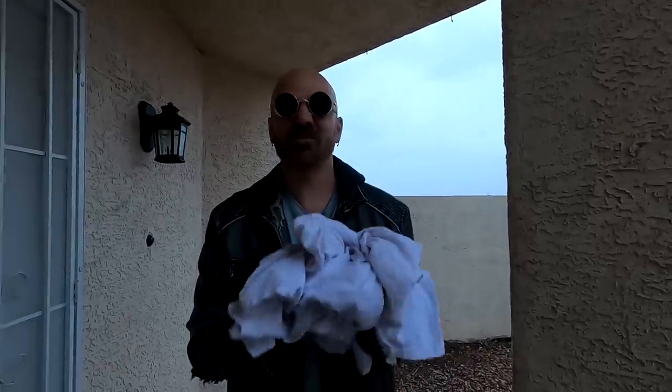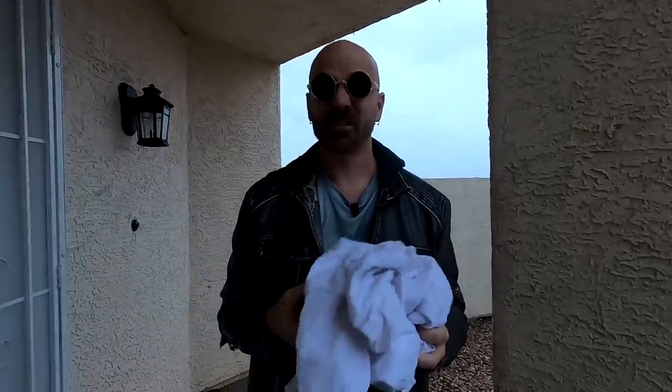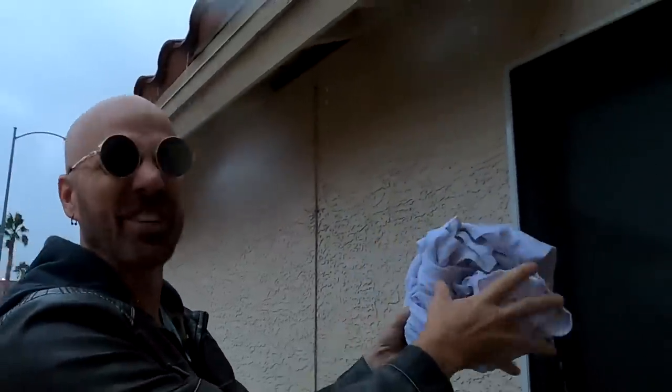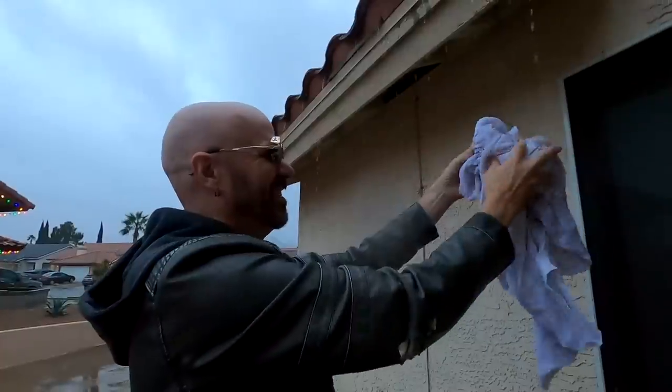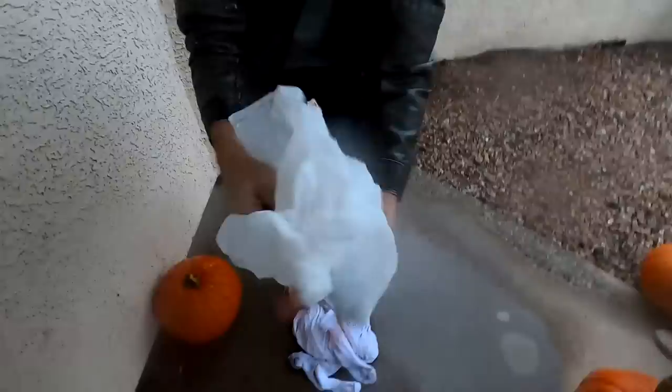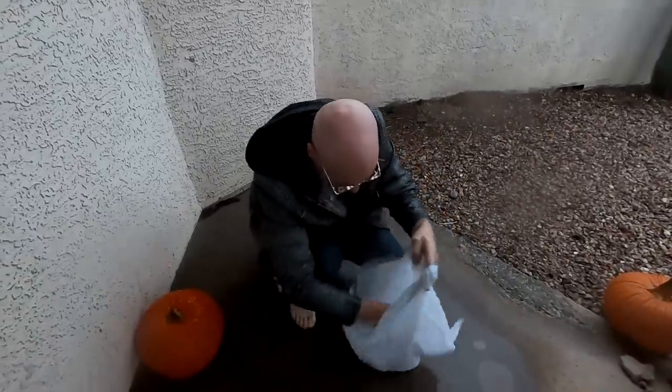Step one was to get the shirts wet in the rain — hopefully using roof runoff, which is even dirtier than regular rainwater — and then seal them in a bag overnight to get them musty smelling. I was also wearing white socks outside, so those went in the bag too. Everything was soaking wet with nasty rainwater from the roof, sealed up until the next day.